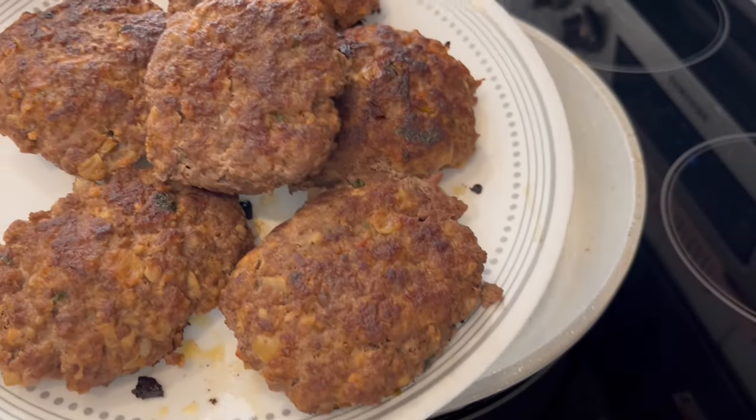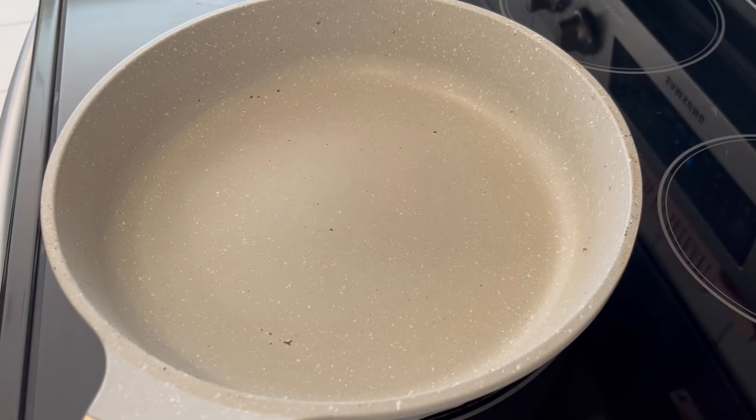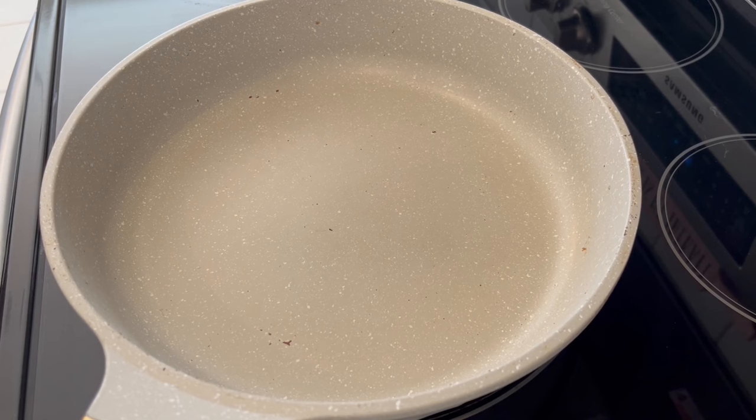My meat is all done cooking. I removed it from the skillet and then I just wiped out the skillet to clean it. Now let's work on that gravy.